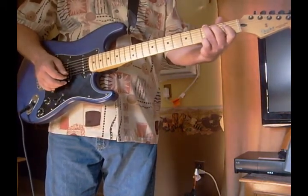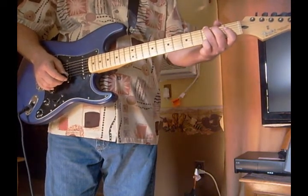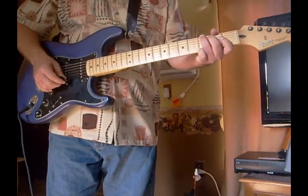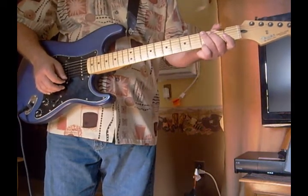I remember one time when I called a buddy of mine when I was first starting out, I asked him where to play G at, and he just wouldn't or couldn't tell me. But I'm going to tell you guys today where to start playing lead at, if you're at a G.